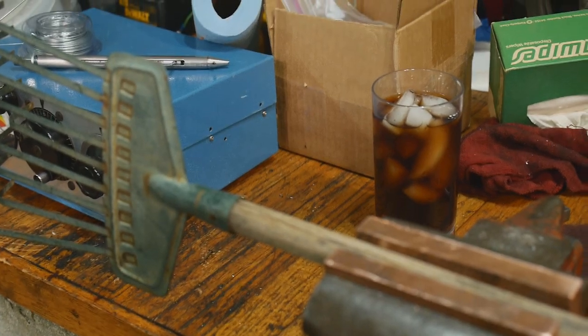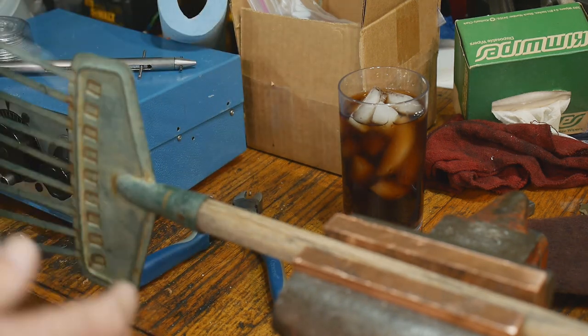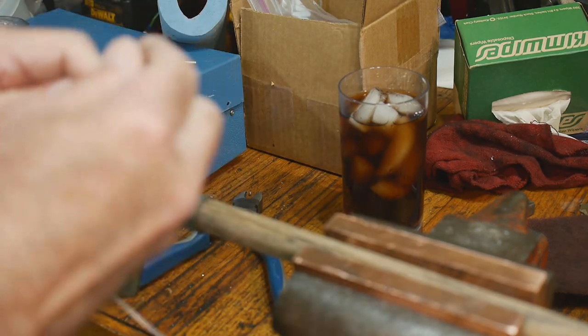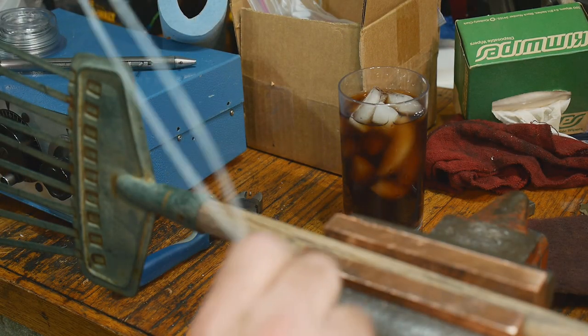I'm going to cut off some wire - that should be plenty. We're going to use bailing wire basically, not quite bailing wire but some kind of utility wire, real cheap stuff you get at the craft store or hardware store.